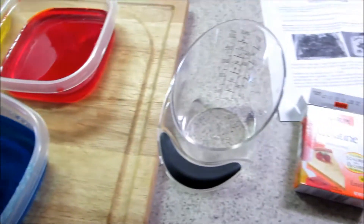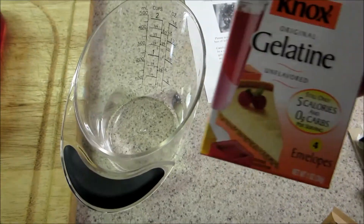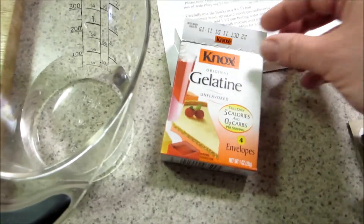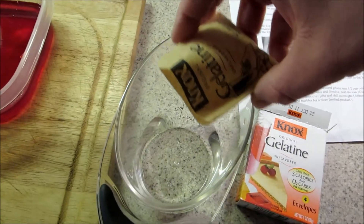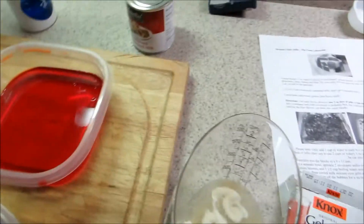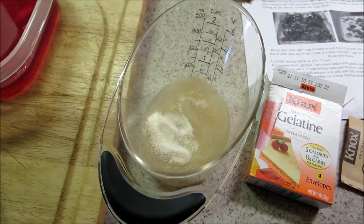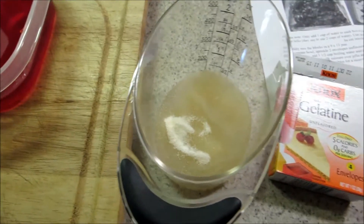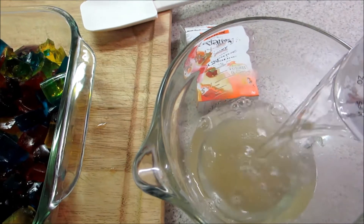In the meantime, before I do that, I'm going to add my Knox gelatin to the water to help it bloom. I made two envelopes for the recipe and I'm just going to sprinkle them over the top of the water. All right, so there's my two envelopes. Now I'm adding the hot water to the bloomed gelatin.